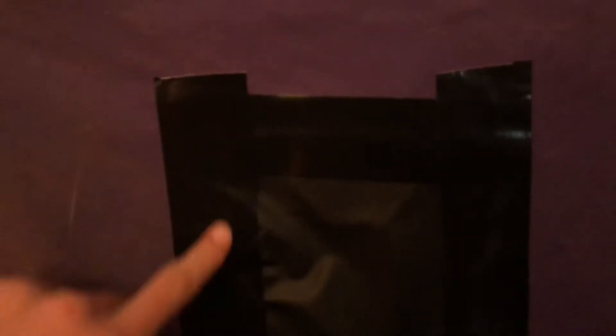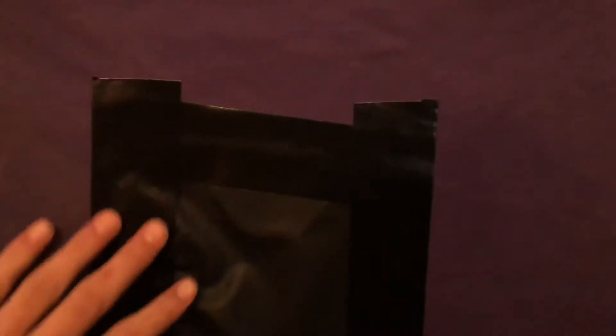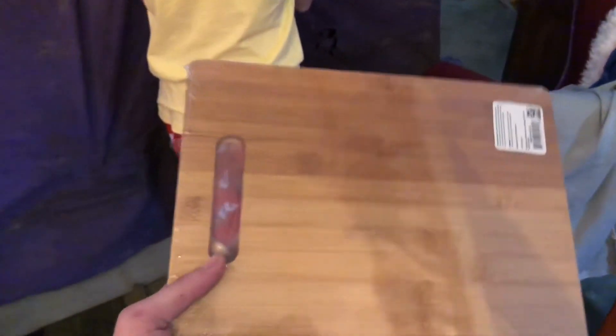Hey guys, another update. So this is the patch part right here — this is tape. What we learned is: you got the hole, it's like a circle hole, then you patch it with the glue, then you put the tape over it so it stays — and that's what the patch is gonna look like. We're doing that right here. My brother's helping me do that. I'm on the inside with a cutting board, pressing up against it so the tape sticks better. We're gonna finish this up and show you the end result.